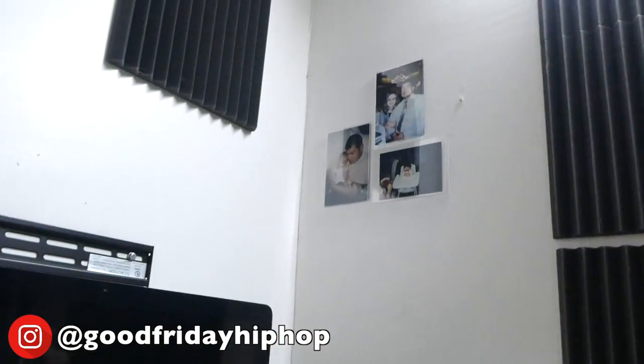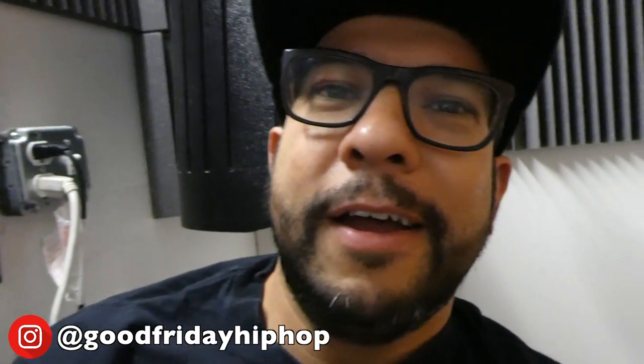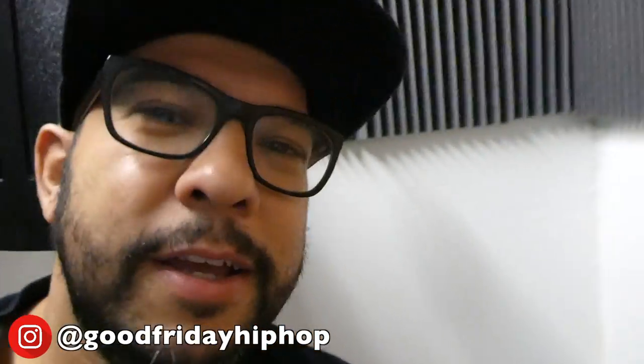My wife put pictures of us from like forever ago. That's Carissa. Maybe she has some recent pictures of us. And look at this door.